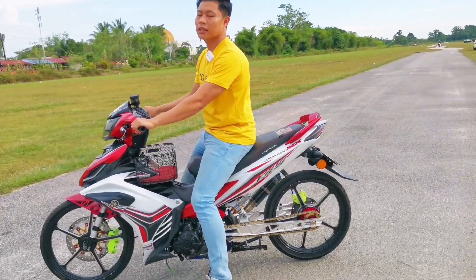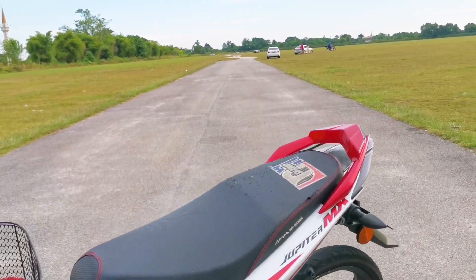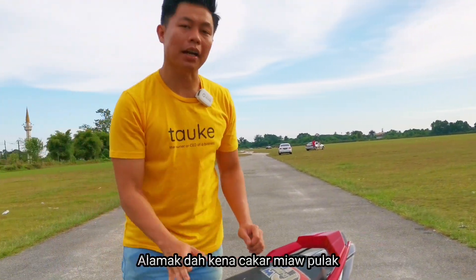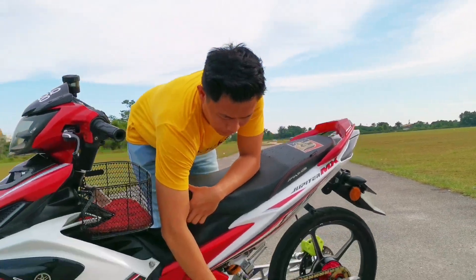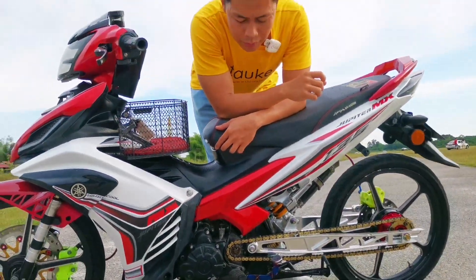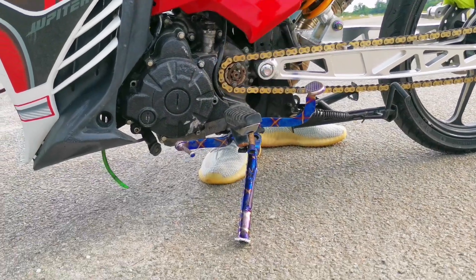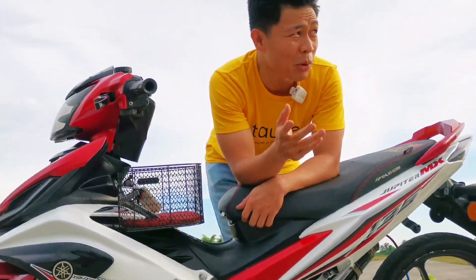Kalau korang tengok seat dia ni, memang sedap lah bila kita gunakan. Dia gunakan seat Sarkon, berharga RM80. Taklah mahal sangat tapi untuk motor yang modified, bila kita gunakan seat yang macam ni dia agak sedap. Dekat sini kita ada tempat gear, dia titanium. Walaupun dah goyang-goyang kat situ tapi masih sedap boleh pakai. Harga dia dalam RM35. Dan tongkat dia dalam RM25 - bergantung kepada kedai, kadang-kadang ada yang murah sikit atau lebih sikit.